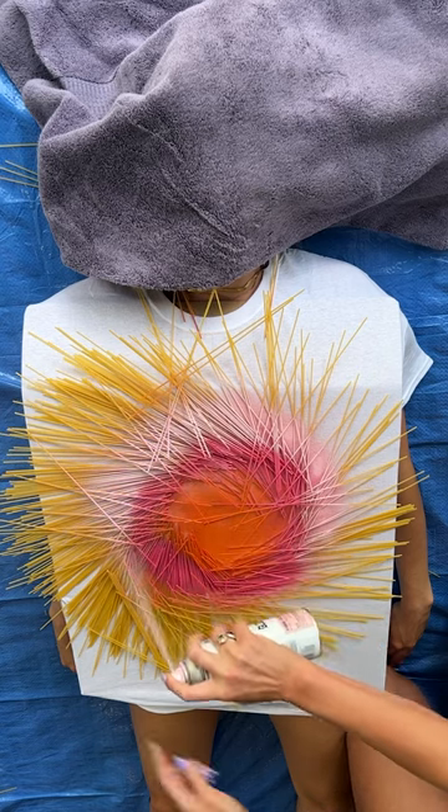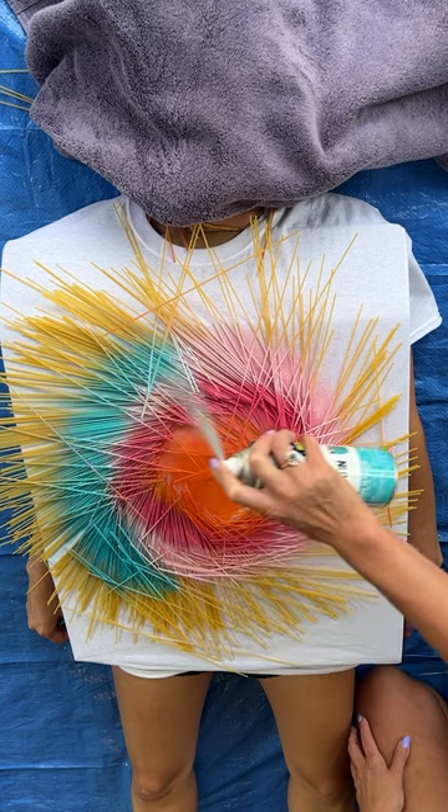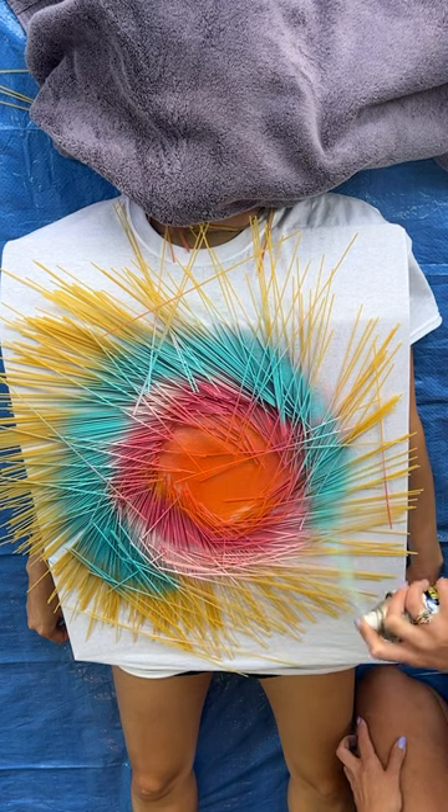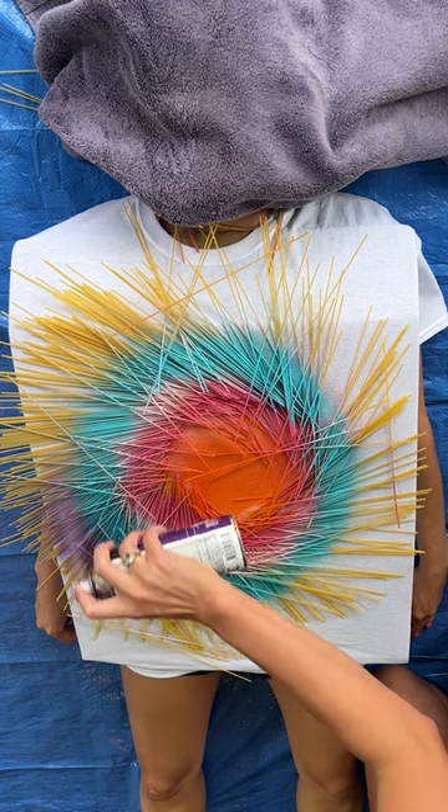Edges. You can overlap the colors a little in the sunset. Do a nice strong layer all the way around the edge just like that, and I'm just going to continue doing those rings.